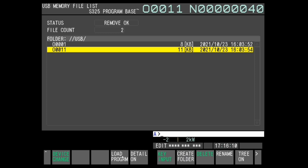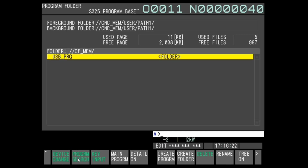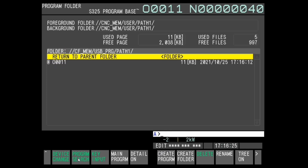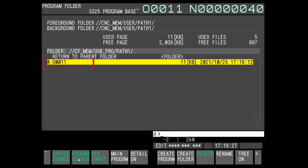Press soft key Load Program. The program on USB memory is loaded into the internal program memory of the CNC, or into the FANUCPRG.pin folder. In addition, the loaded program automatically becomes the main program.